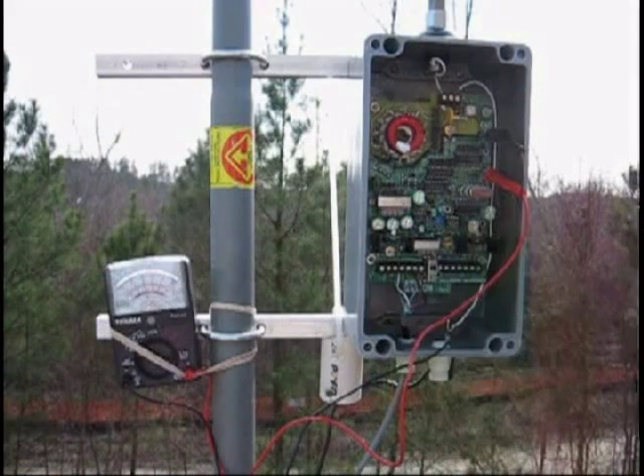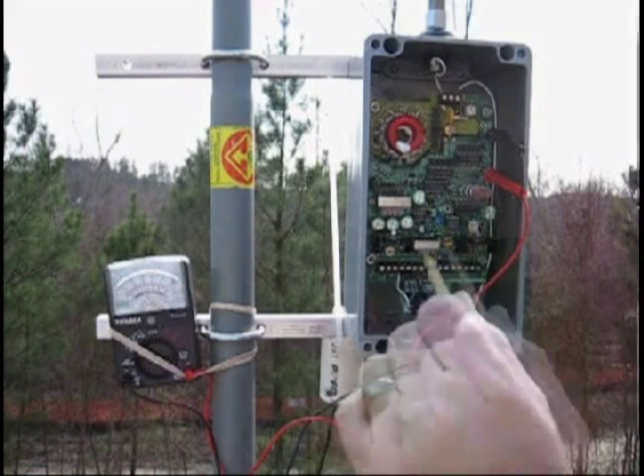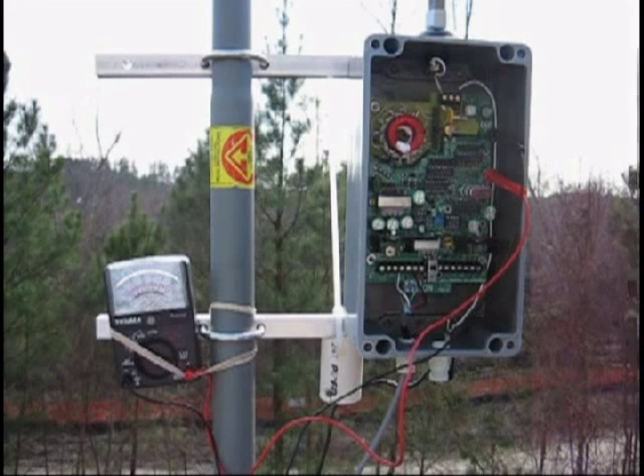All your ground connections and other connections need to be soldered or bright and shiny, then tightly clamped. Put the transmitter and put the lid back on. Make sure your audio is all the way up, and then at that point you go on to set your power.